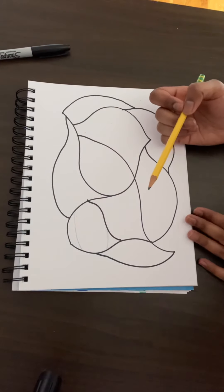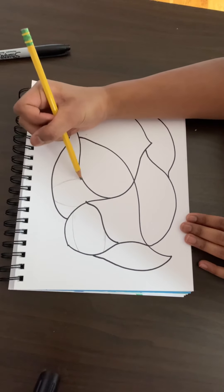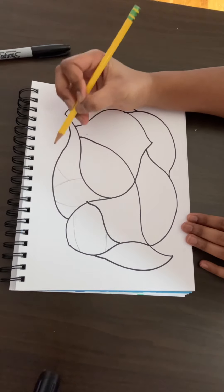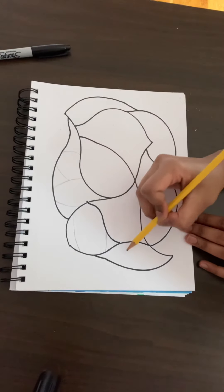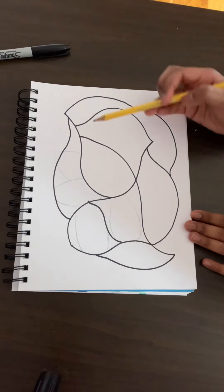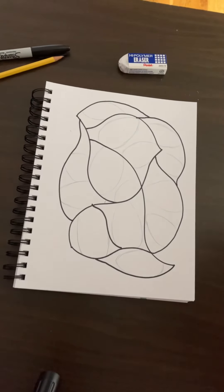They can be any shape you want. I'm going to draw another one in this direction, so they can also be in random directions as well. I can probably fit one more in here, and then I'm going to draw one here. I'm going to go ahead and fill out each of these spaces and draw some Easter eggs inside of them, and I will see you when I'm done.